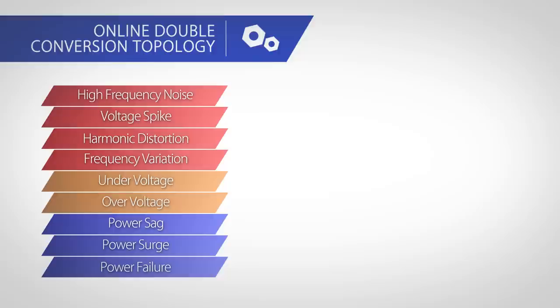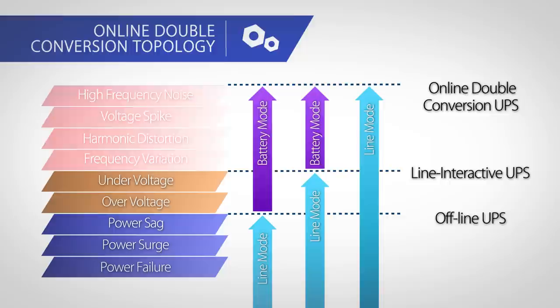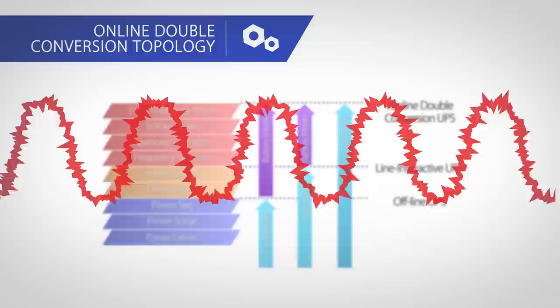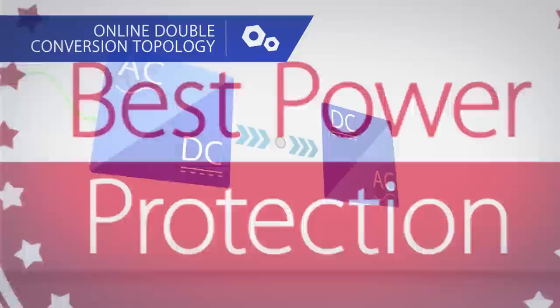When it comes to protecting against all different kinds of power issues, offline or standby and line-interactive UPS systems have to switch to battery mode when power conditions exceed their protection limits. Online double conversion UPS systems can easily isolate utility power that contains frequency variation, harmonic distortion, voltage spikes, and high frequency noise from the output power, to provide continuous pure sine wave power, guaranteeing the best power quality for the harshest power conditions.